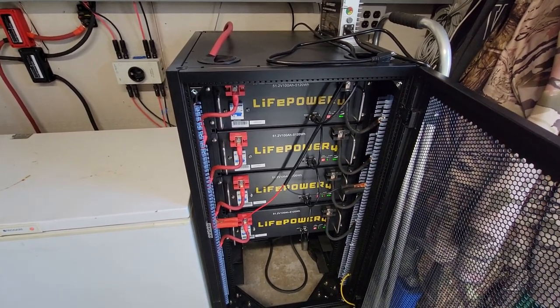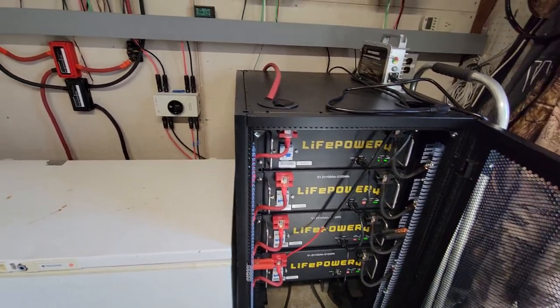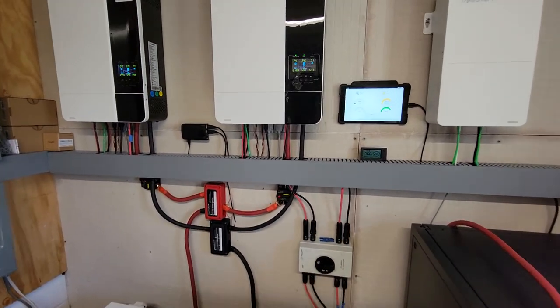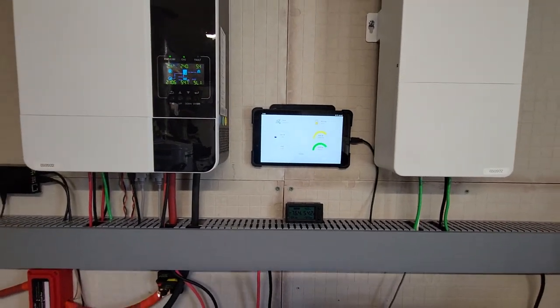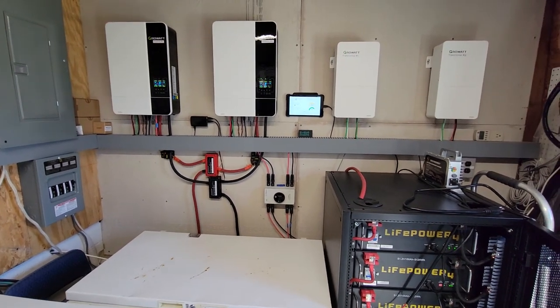There are hundreds of videos out there on the communication cable stuff to get that working — setting the dip switches and so on. Even Signature Solar has it on their site. Everything's communicating and doing well. I've had this up and running about three and a half weeks now.